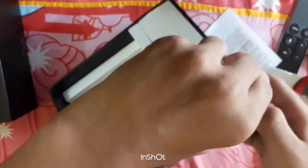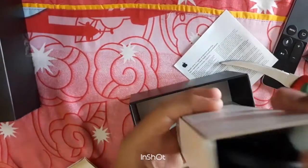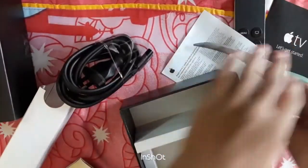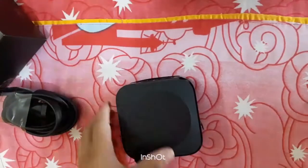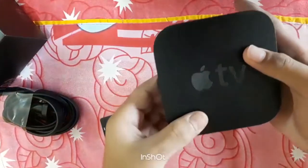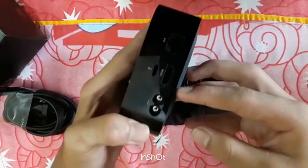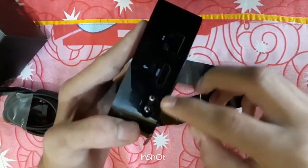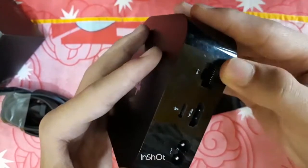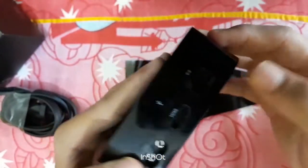Yeah, there is something in it. A power wire for the separate. Yes, some peel is there. And this, and this, and this item.